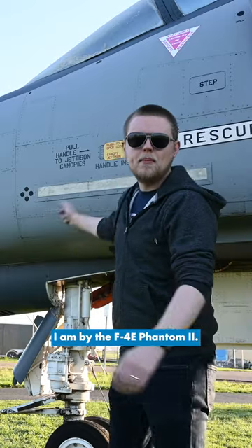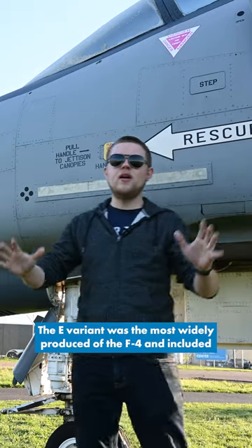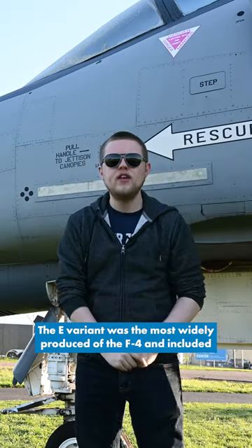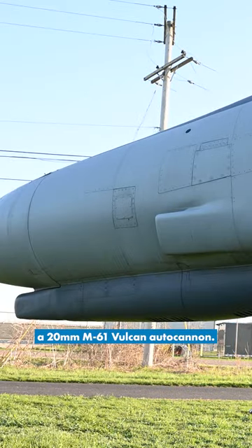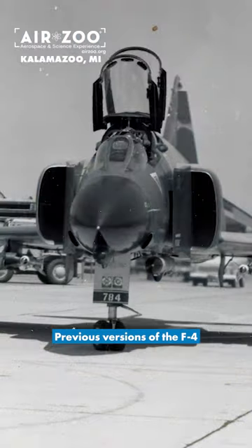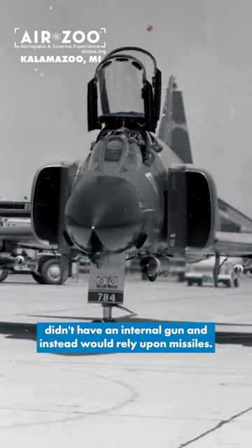Hey guys, it's Julian with the Air Zoo. I am by the F4E Phantom II. The E variant was the most widely produced of the F4s and included a 20mm M61 Vulcan autocannon. Previous versions of the F4 didn't have an internal gun and instead would rely upon missiles.